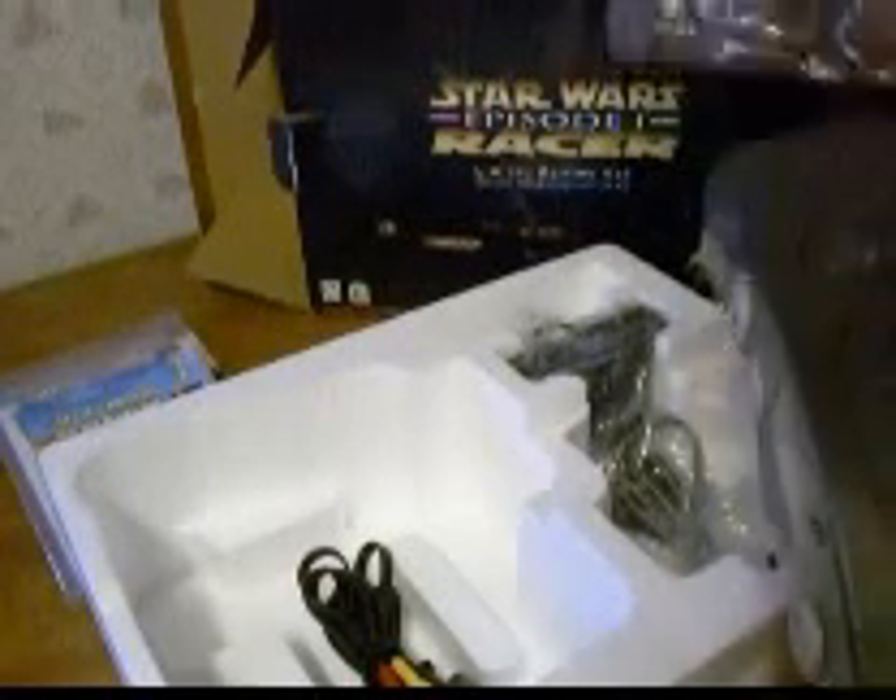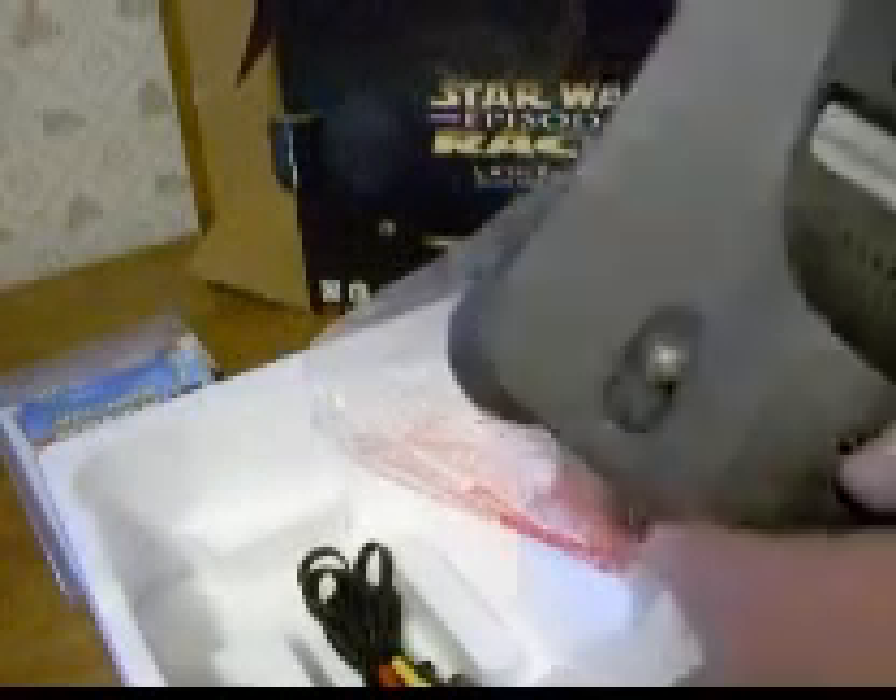The system — everything's in very good shape. It has been used, I can tell, with the scratches and things. It needs to be wiped down a little bit better.